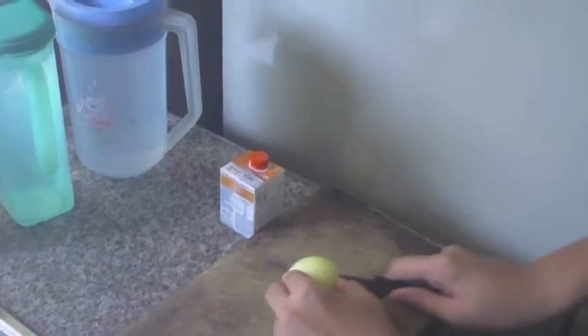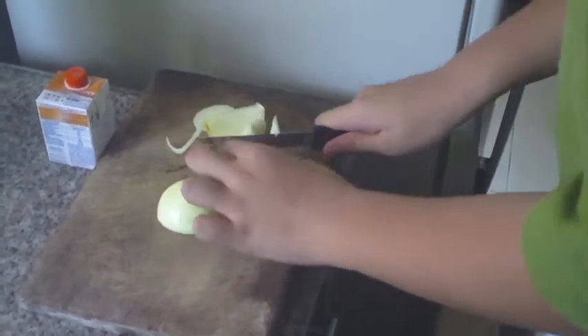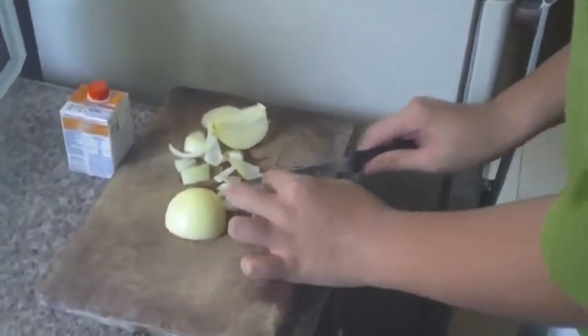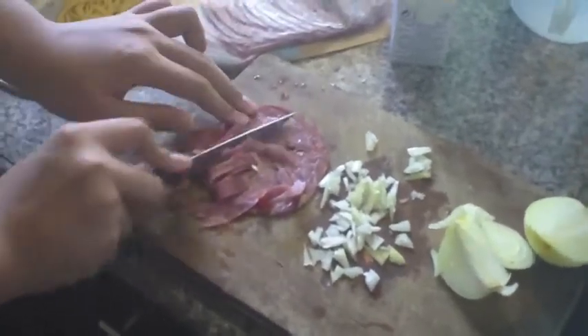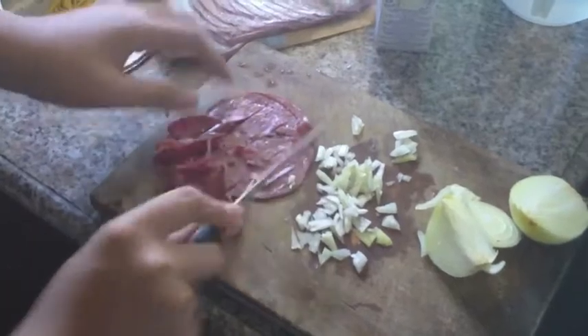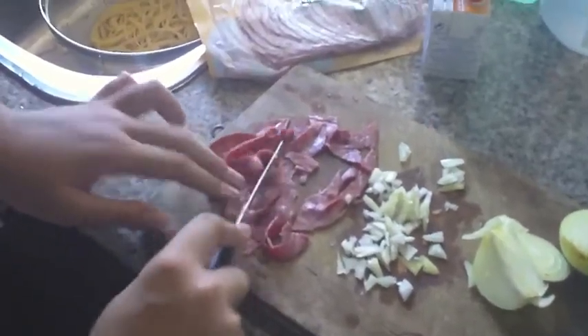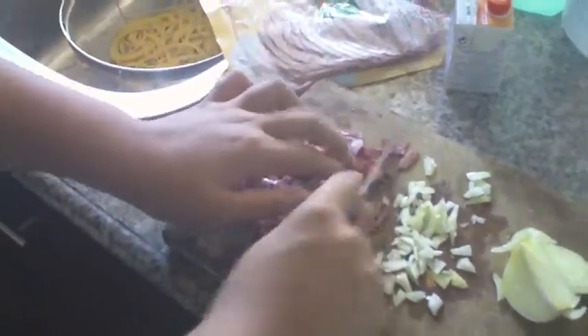We're going to cut the onions into little pieces. Put it in a long way, then add some seasoning and some water and let it absorb. I'm finished boiling the spaghetti.